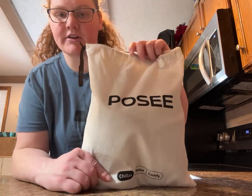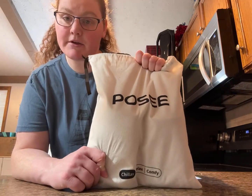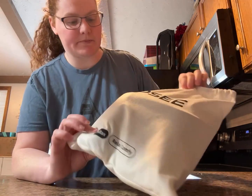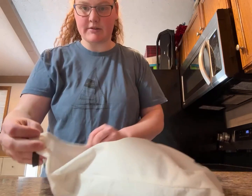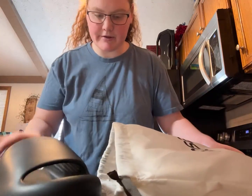Hey guys, today we're going to talk about these Posy Pillow Slippers — they're like flip-flops or slides. They come in this felt bag, and let's pull them out and see how they look. So there's the first one.